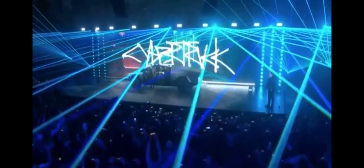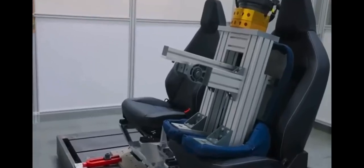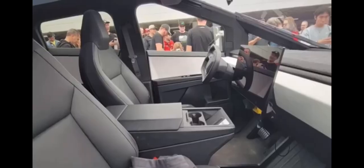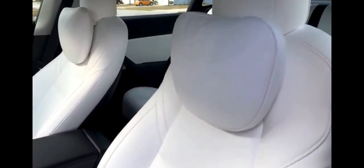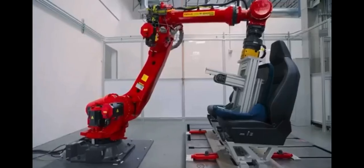Tesla, in its relentless pursuit of innovation, has recently showcased the Cybertruck's front seats in a captivating video on its official Twitter page. The video offers a glimpse into Tesla's meticulous testing process, featuring Tesla's seat-testing robot in action rigorously testing what are believed to be the Cybertruck's seats. These seats are unlike any other in Tesla's current lineup, and bear a striking resemblance to those seen in a leaked photo of the Cybertruck's interior from May. The video's caption — 'our seat-testing robot performs 50k ingress-egress cycles, equivalent to a lifetime of use' — stands as a testament to Tesla's commitment to durability, instilling confidence in the vehicle's longevity.